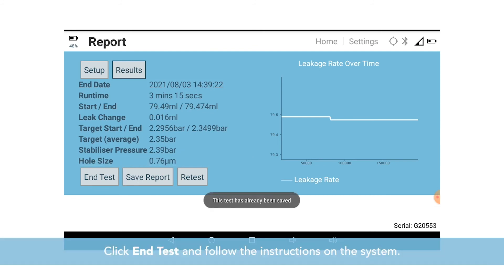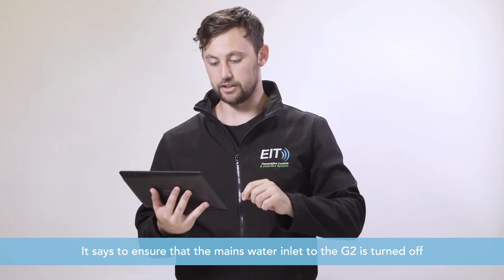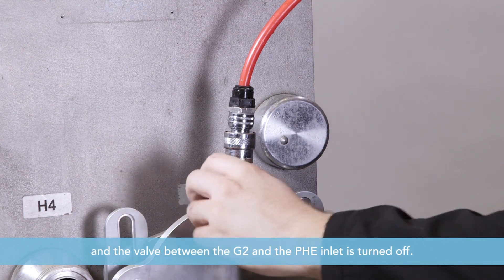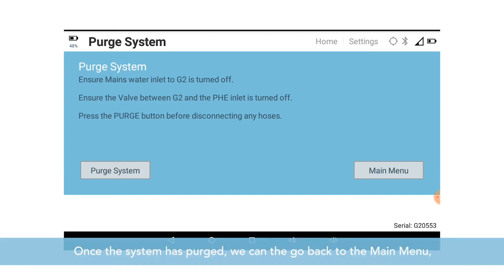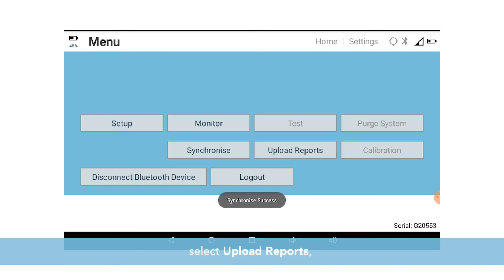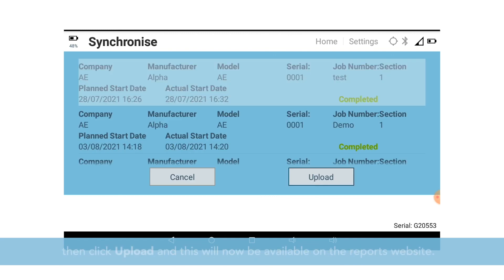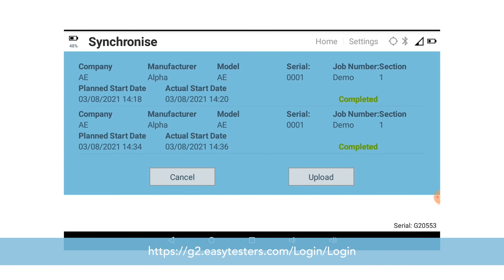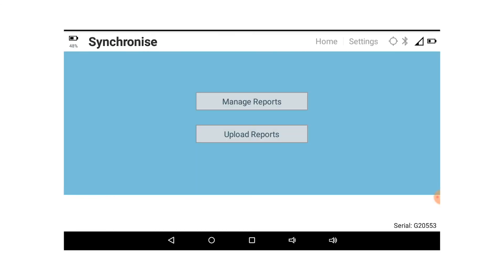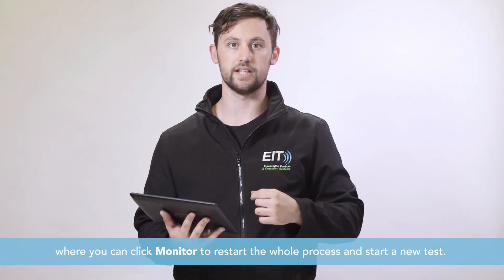Click end test and follow the instructions on the system. Ensure the mains water inlet to the G2 is turned off and the valve between the G2 and the PHE is turned off. Press purge system and the system will purge itself, releasing any remaining water. Once the system is purged, go back to the main menu and select upload reports. Select the report you would like to upload, click upload, and it will now be available on the website. You can then go back to the main menu and click monitor to restart the whole process and start a new test.